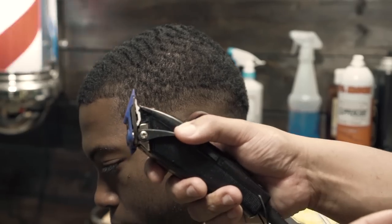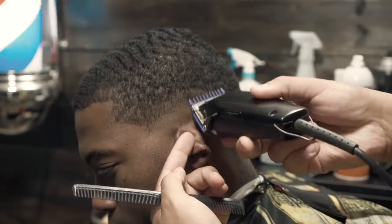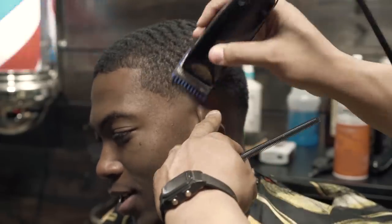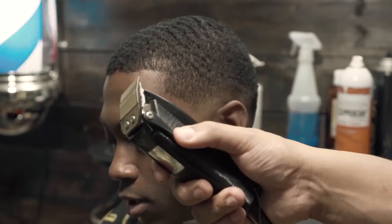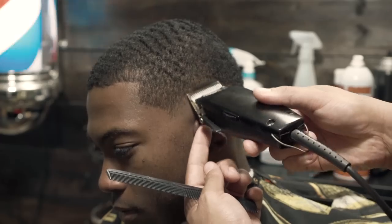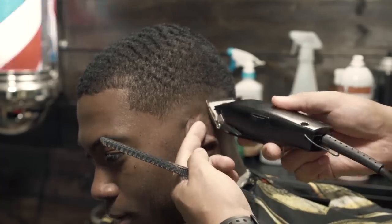A quick question — what type of haircuts do you guys want to see? I feel like sometimes it's getting repetitive, so give me some ideas in the comment section below. That would really give me some direction as to where to take this channel. I just want to say to all the old subscribers, thank you for being loyal, and to the new subscribers, thank you for subscribing as well. We're headed in a good direction — I just need you guys to tell me what you want to see.